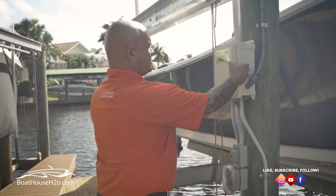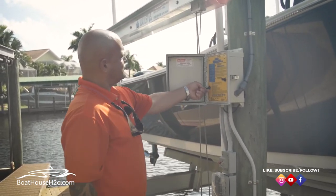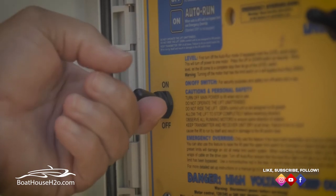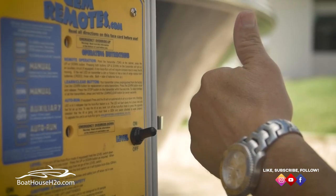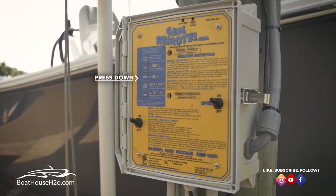So if you follow me, come on over to the box. First step is to open the box, check for power, turn the level on, and then hit down — the boat starts to lower.